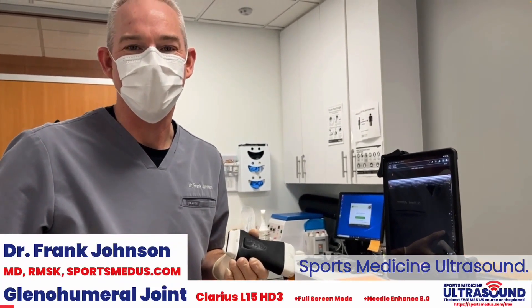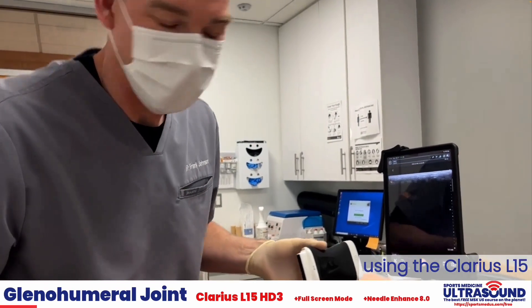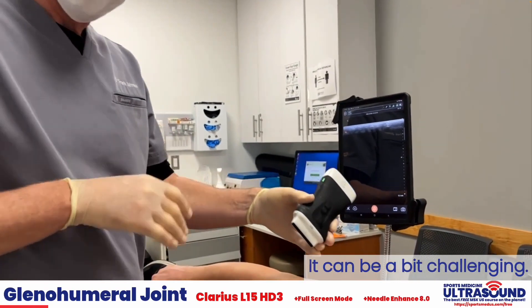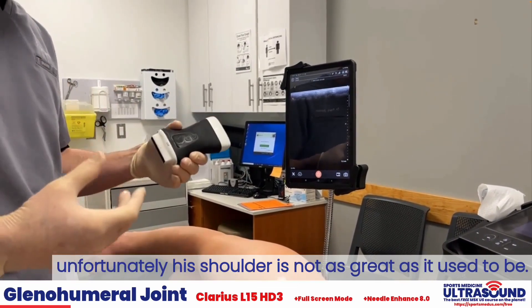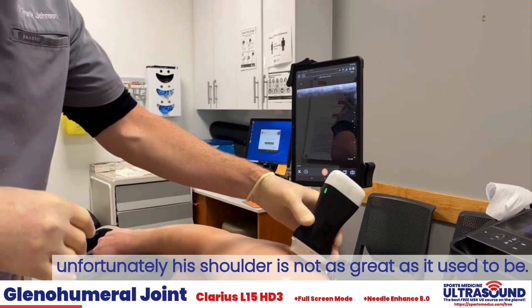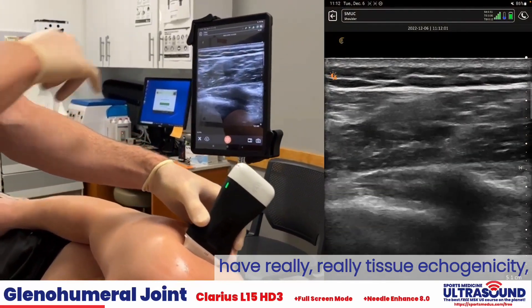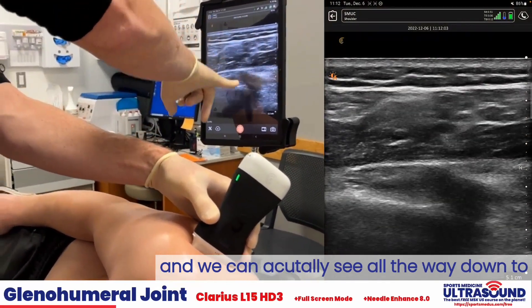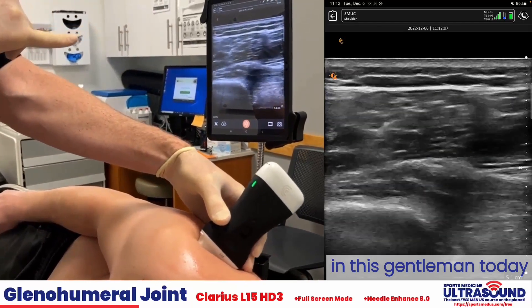Dr. Frank Johnson from Sports Medicine Ultrasound here to demonstrate glenohumeral joint injection using the Claris L15. It can be a bit challenging. Luckily my patient today is a young healthy man. His shoulder is not as great as it used to be, but younger healthier patients have really good tissue echogenicity and we can actually see all the way down to the glenohumeral joint quite well from this gentleman today.